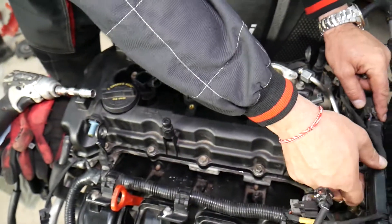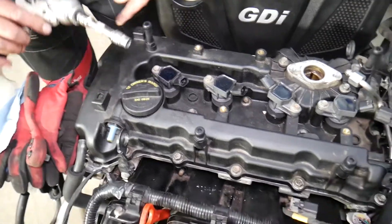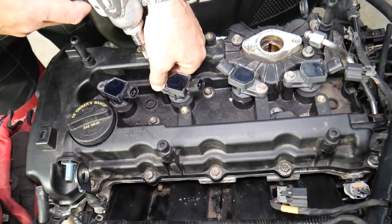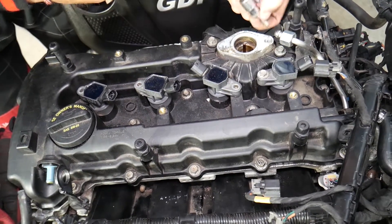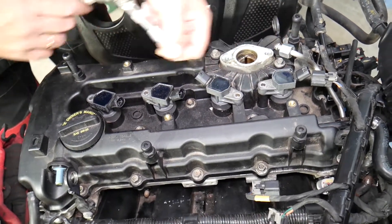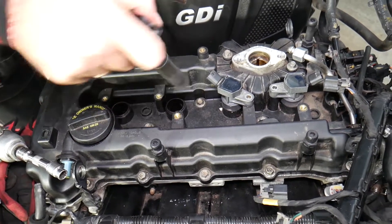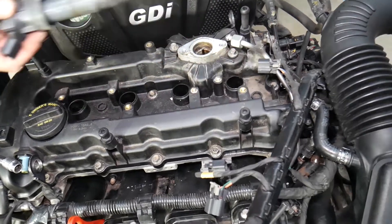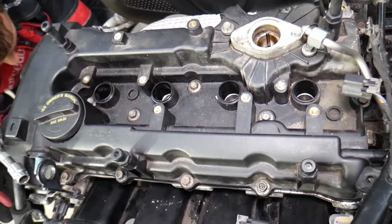Flip the harness out of the way, then remove the ignition coils using a 10 millimeter socket — one bolt per coil, four bolts total for four ignition coils. Simply grab each ignition coil and pull them out.